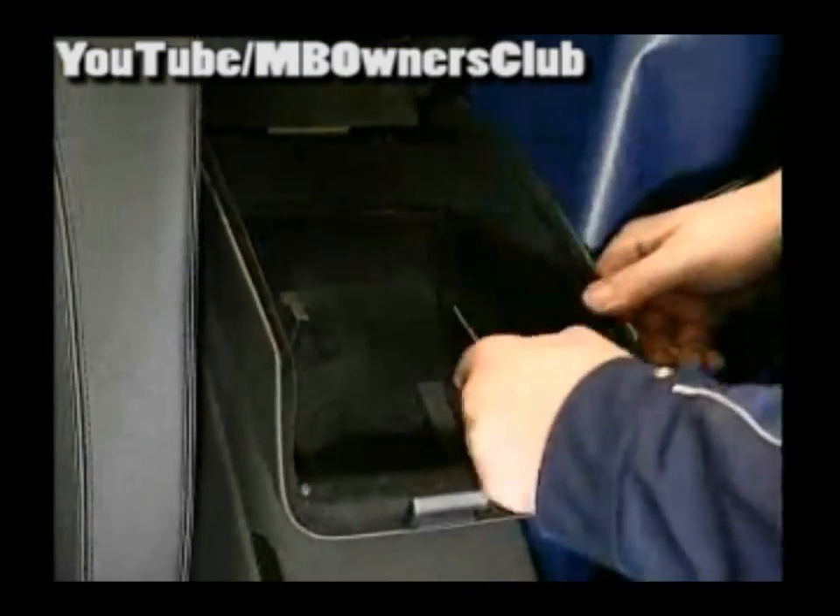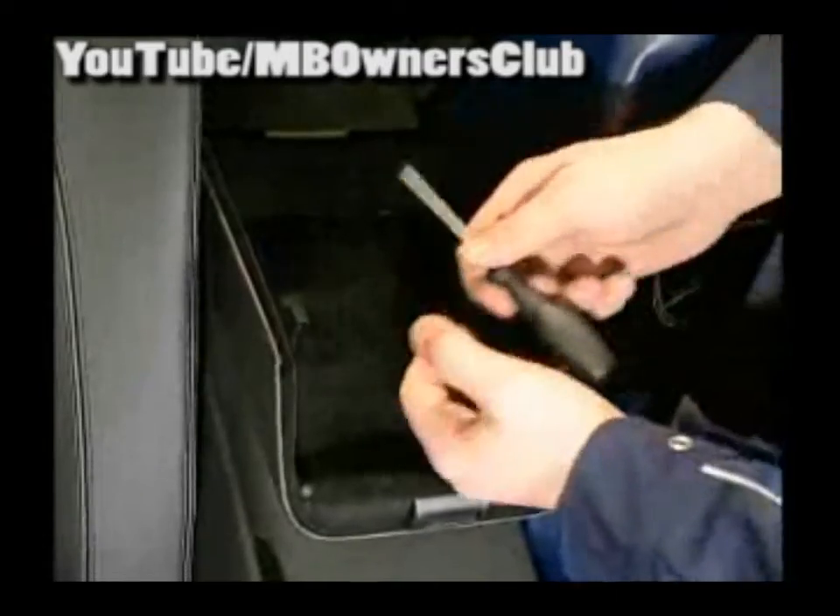Open the lid of the storage box and unclip the holders with a suitable screwdriver. Remove the lid from the hinge.